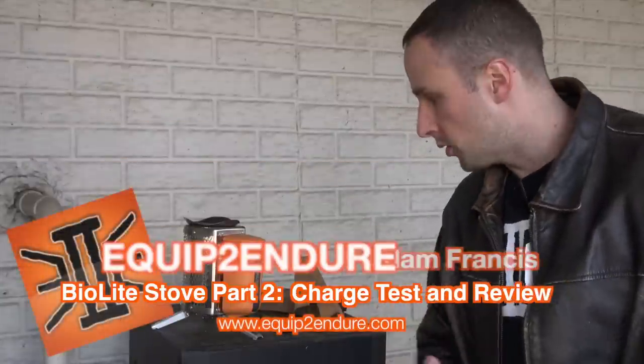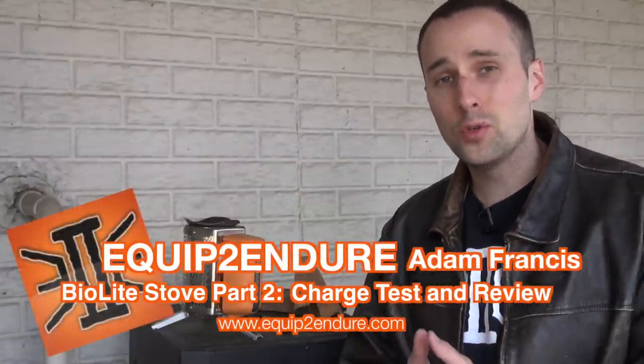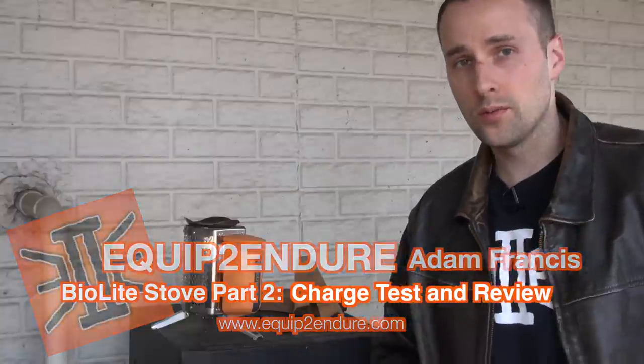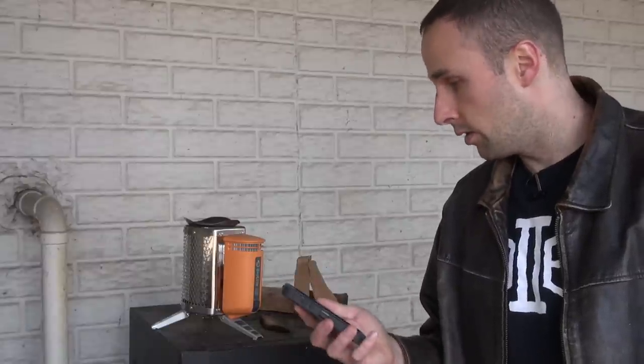Hey guys, Adam from Equipped to Endure. This is part two on our BioLite stove - we want to test the capacity of it to use as a charging device for our cell phones and electrical devices. I'll be charging my iPhone right now, I'm at 34%. I'm gonna plug it up, see how long it takes to charge, and give you guys some other information about what I think thus far. We talked about this in a previous video and on the podcast.